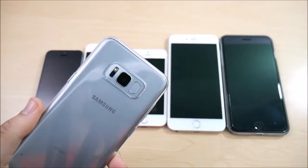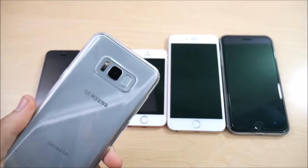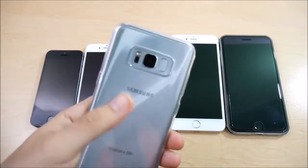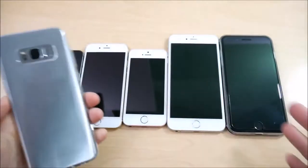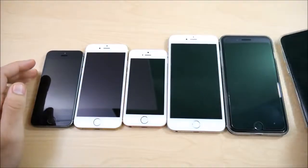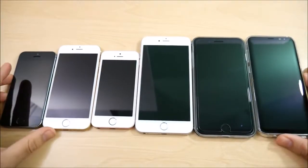What is up guys, this is Nick here from Everything Tech, helping you to master your technology. Welcome to the Galaxy S8 Plus versus every iPhone fingerprint comparison test. I don't have every single iPhone here,